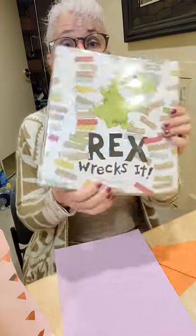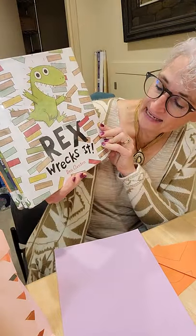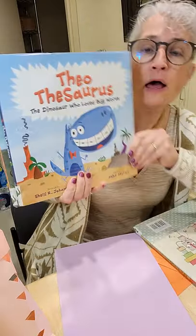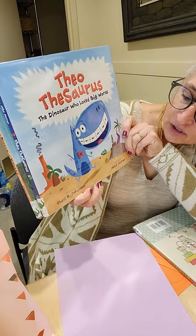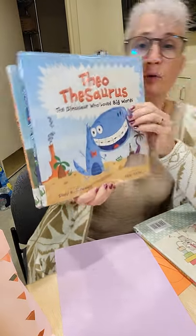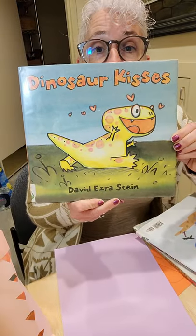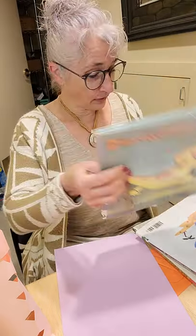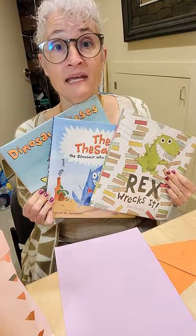Hi everyone, it's Miss Amy from Camden Public Library. Today we read Rex Rexit by Ben Clanton, Theo Thesaurus the Dinosaur Who Loved Big Words by Shelley Johannes and Mike Moran, and Dinosaur Kisses by David Ezra Stein. These are the three stories that we read outside at storytime.